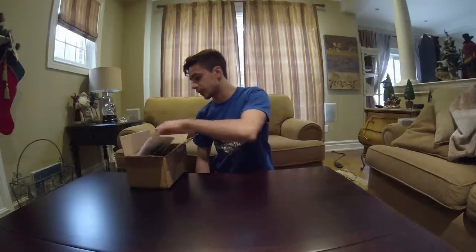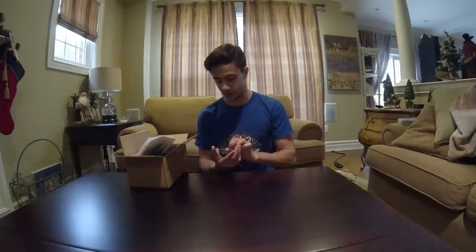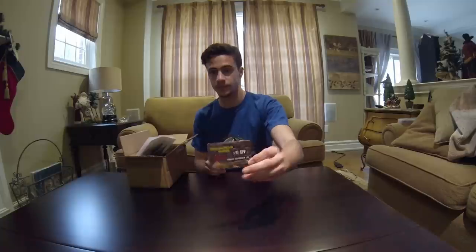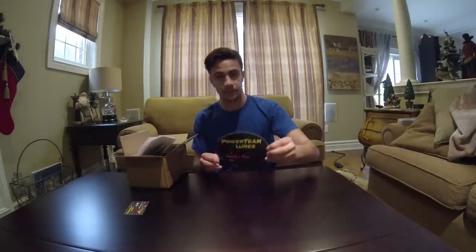So let's go ahead and get into it. First they gave me $10 off my next purchase, minimum purchase of $20 — you can see there. And a really nice Powerteam Lures sticker, I might put this on my boat.